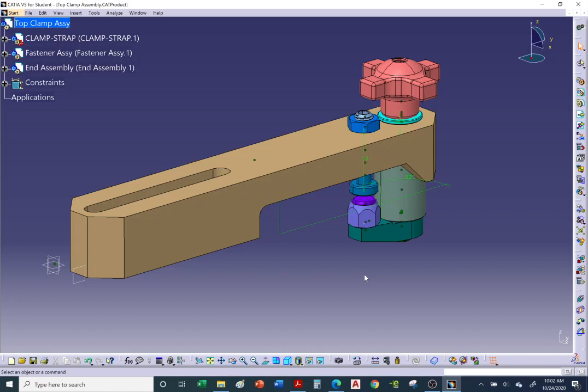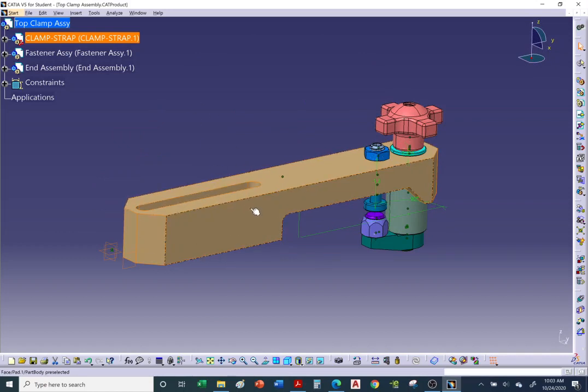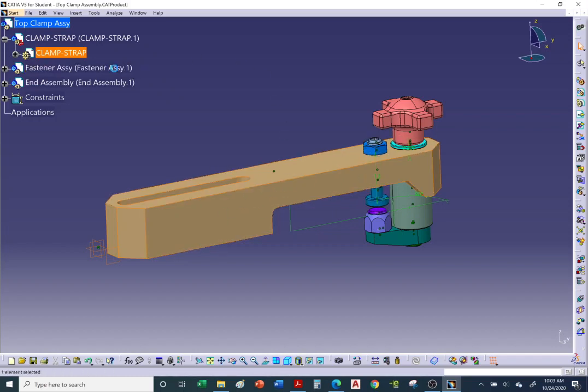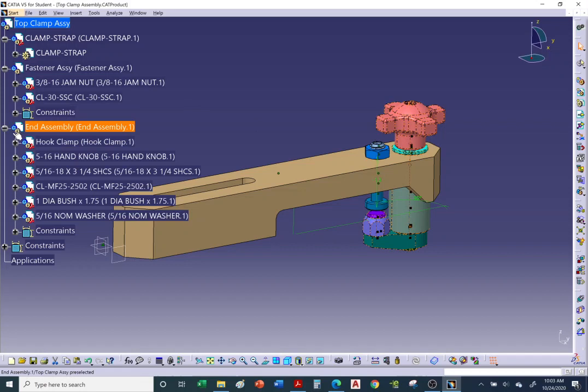At the end of this video I'll show you how to put it all together. Notice the clamp strap is an individual item — think of it as a ruler inside a protective clear sleeve. Even though it's an individual piece, anytime it's inserted into an assembly it comes in individually within that protective cover. We also have two binders — each one is a sub-assembly containing various items.